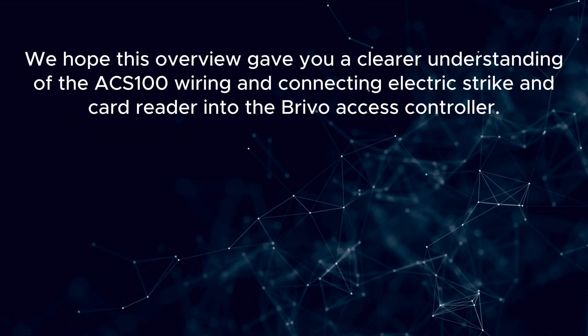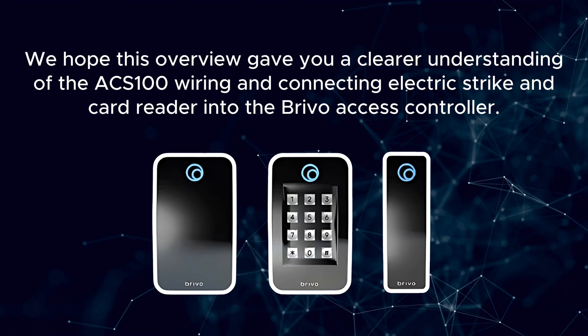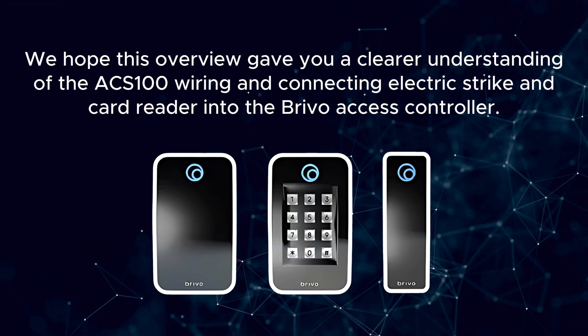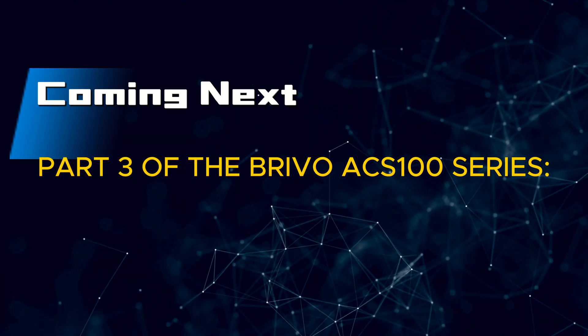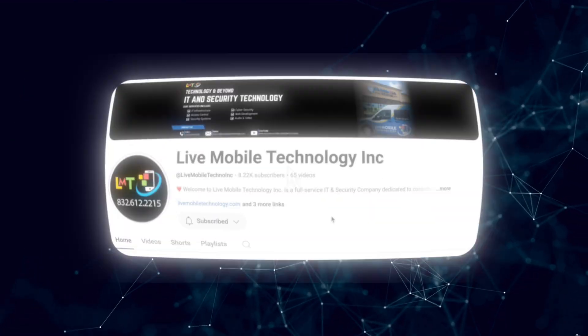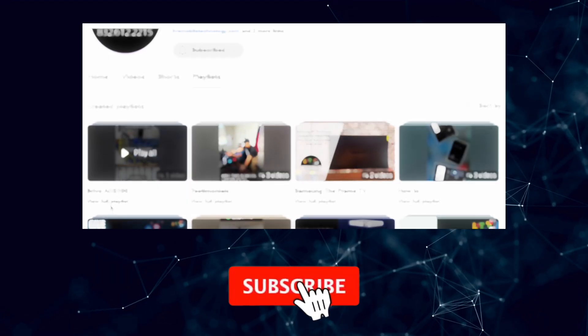We hope this overview gave you a clearer understanding of the ACS100 wiring and connecting an electric strike and card reader into the Brevo access controller. Stay tuned for Part 3 of the Brevo ACS100 series, where I'll walk you through mounting and installation. For more Brevo content, head over to my channel and check out the Brevo playlist. And don't forget to like and subscribe.